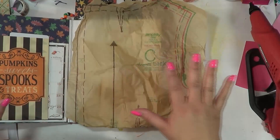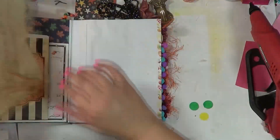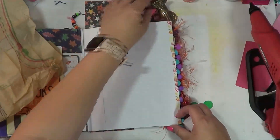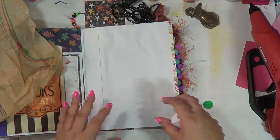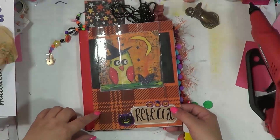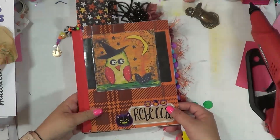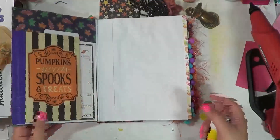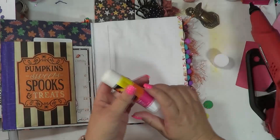If you guys haven't been following along, this is a composition book — it's actually from Crafty Girl on Amazon. And I've just kind of made it my own by adding different elements to it and ripping out some pages.